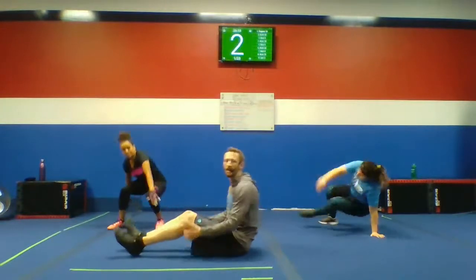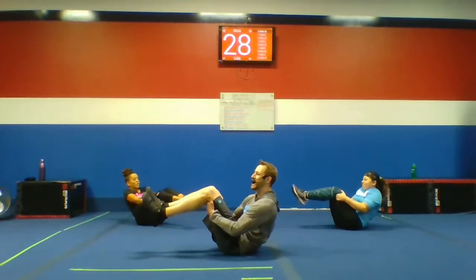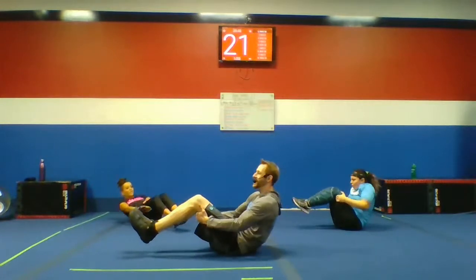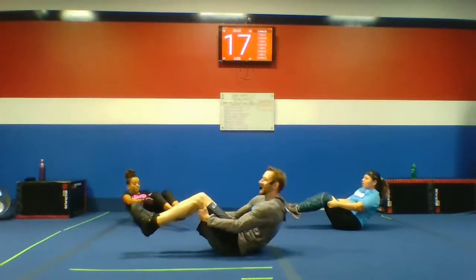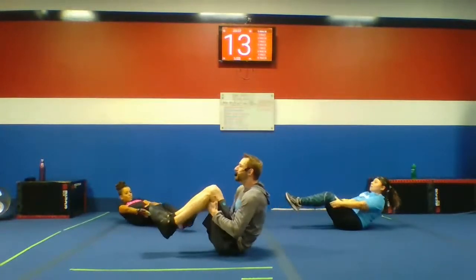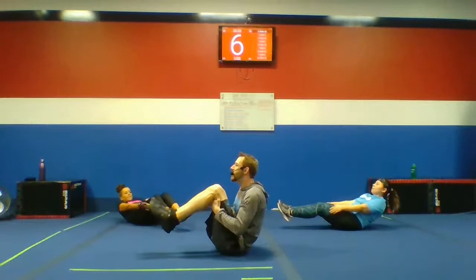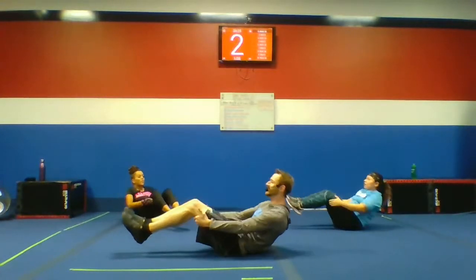Here we go — three, two. Make it difficult. Struggle against those arms. Pull out, pull in. Exhale — we need that power. Inhale. Exhale. Pull. Keep it up. That's it. We got 10 seconds left, guys. Next up, we got cross crunches. Keep moving, all the way to that bell. Every second is worth it.